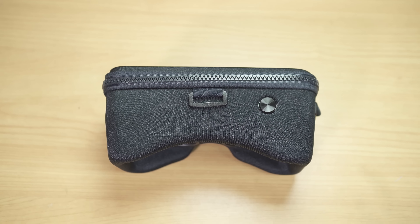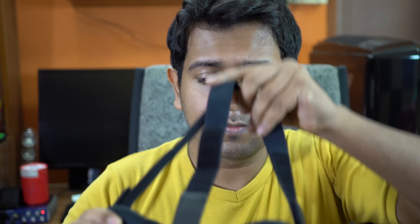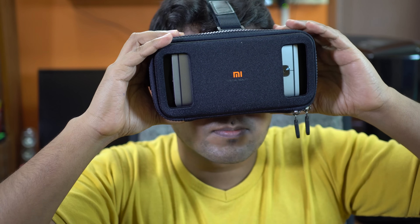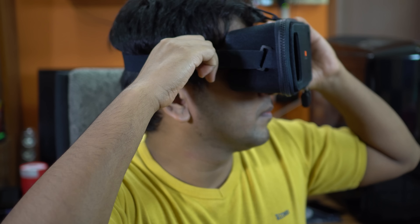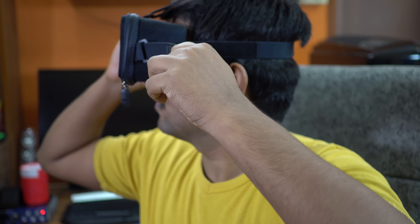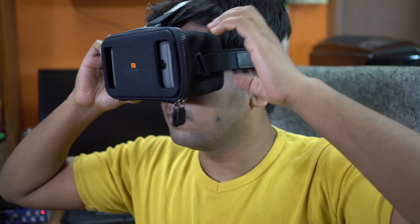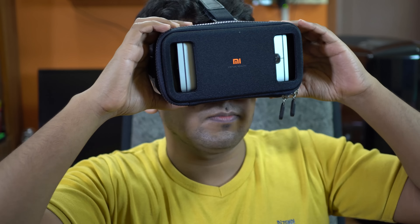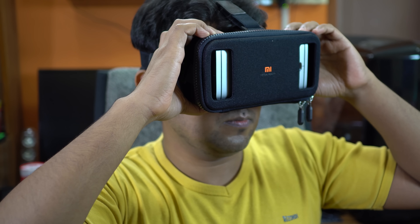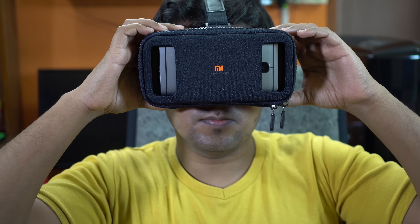After using the Mi VR headset for about 3 hours, I feel this is one of the best VR headsets you can buy at this price point. The head straps are very comfortable — elastic with velcro, and adjusting the headband is quite easy. There are two cuttings on the lid to set the phone position. The button placement is ergonomic, textured, made of metal, and works just fine.